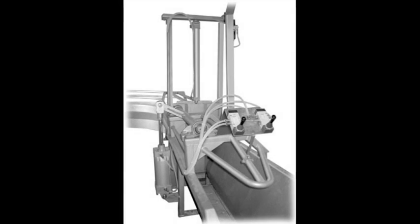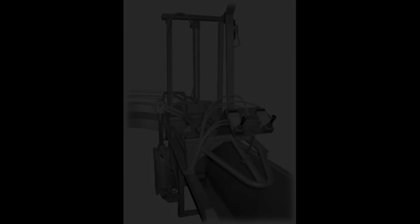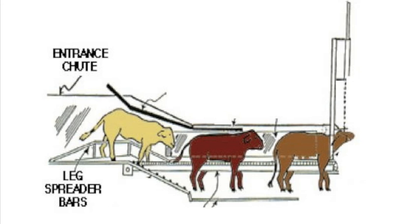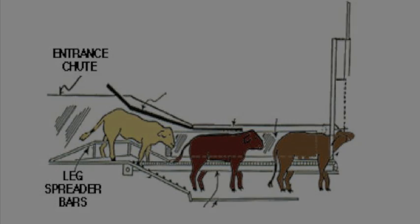Another type of restraint box is a squeeze chute, that similarly is small enough that the pig has limited movement. Some squeeze chutes use hydraulic power to control the width of the chute to accommodate different sized animals.